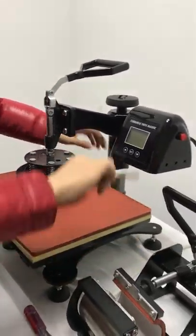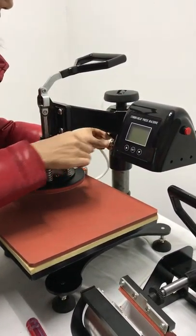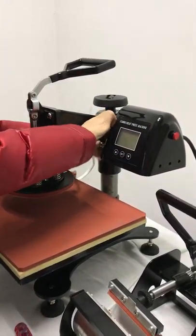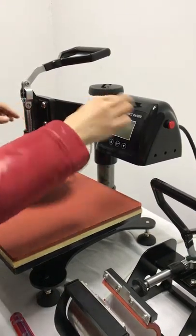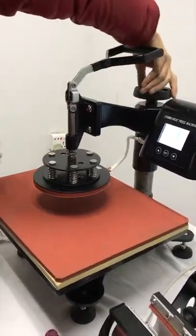This is the aviation plug. This slot must be fixed to this slot. This is the power switch. Now we can adjust the pressure.